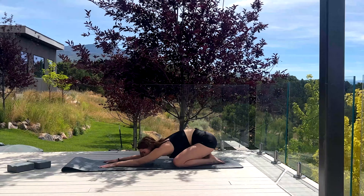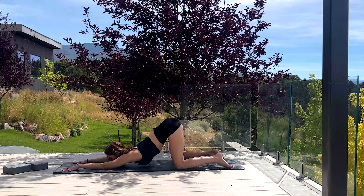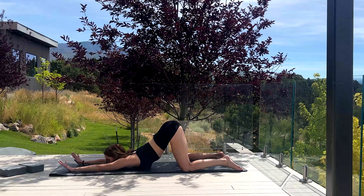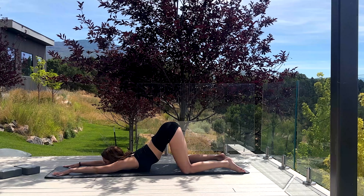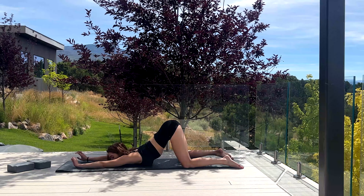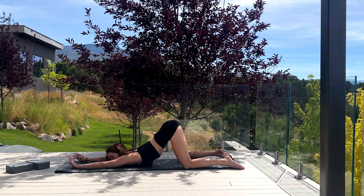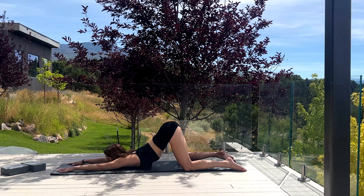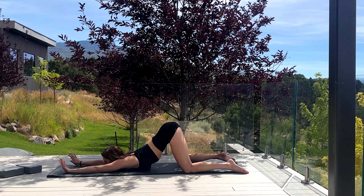We're going to slowly lift up our hips and press our chest down into the ground. You're trying to get your armpits flush against the mat. Really want to arch your back — try arching from your mid to upper back, not in your lower back. Just take a couple of deep breaths.